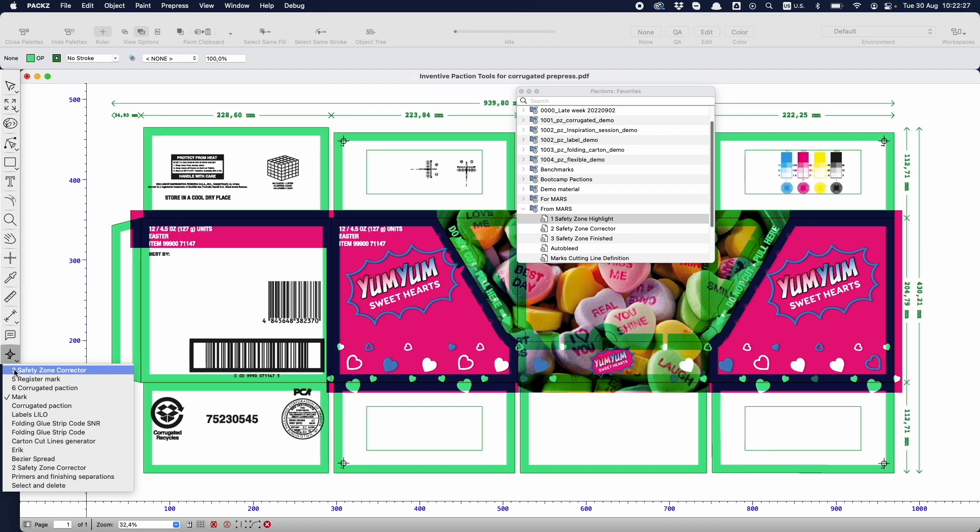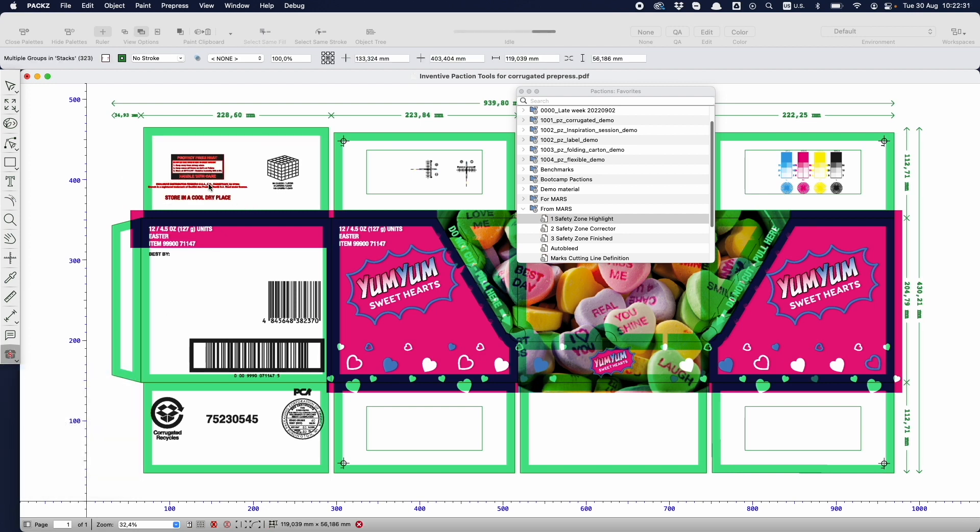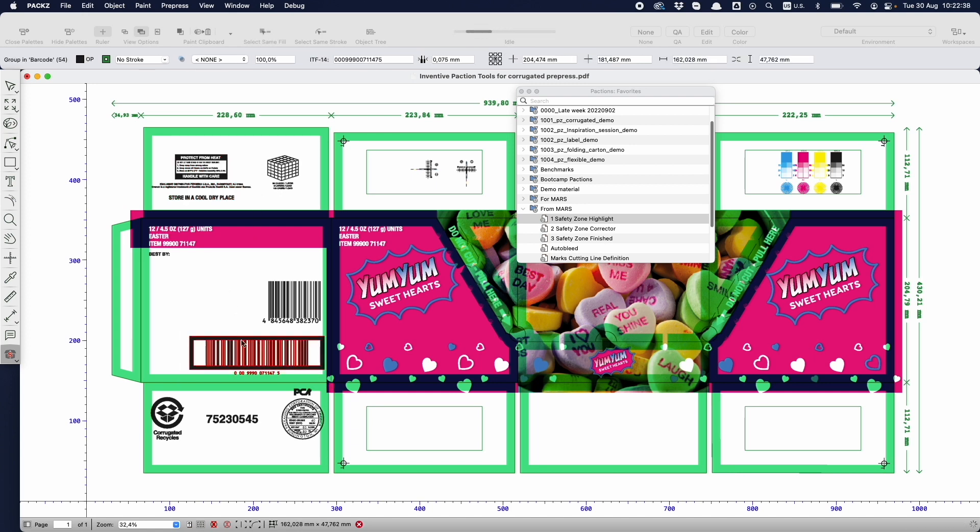The safety zone corrector highlights cut, crease and score lines, and the personalized tool allows you to move overlapping artwork elements with a simple drag-and-drop action in a safe zone.